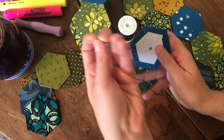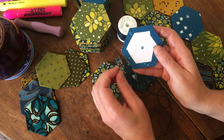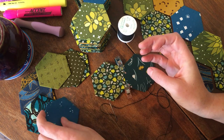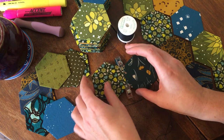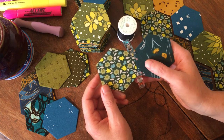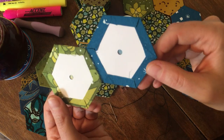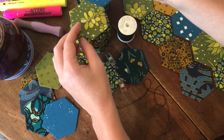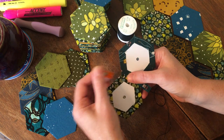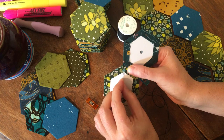I'm using glue because it's faster. I have accumulated a lot of hexagons in different fabrics that please me, and I have been sewing them into pairs. I'm just going to sit here and chat with you as I am sewing another pair of hexagons together.